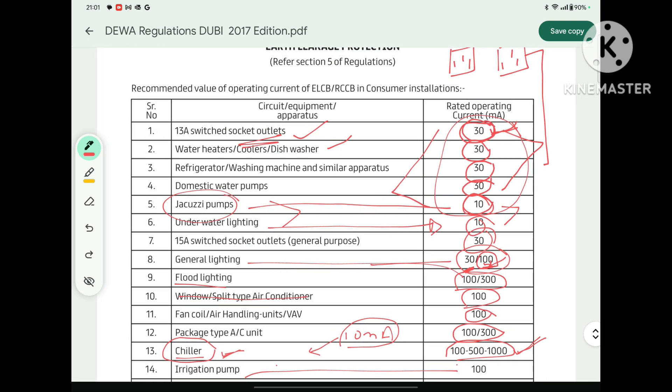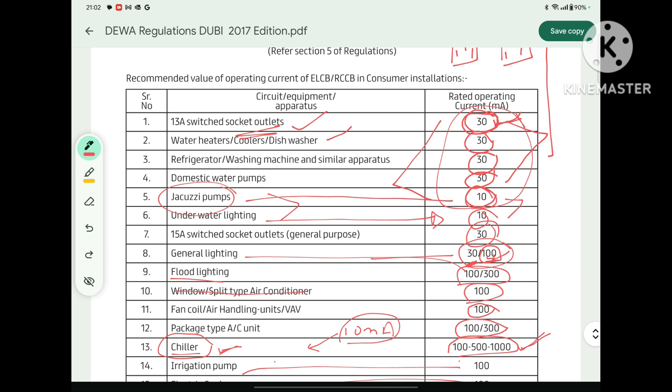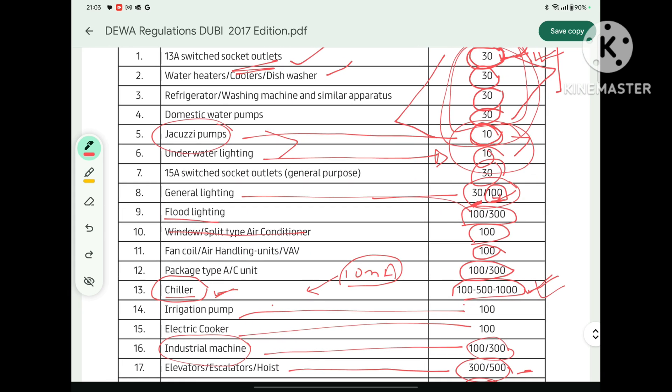DIVA has selected the ELCB rating for different types of loads very sensibly. Conceptually: loads which are in direct human contact should have a lower ELCB rating; loads in contact with the human body under wet conditions require an even lower ELCB rating. For larger equipment, the rating can go up to 1000 mA, because with a load of around 1000 kW, a 10–20 mA leakage is very obvious, and tripping the full system due to such leakage is not acceptable — it is called nuisance tripping. To avoid that, DIVA has selected a higher ELCB rating for larger loads.